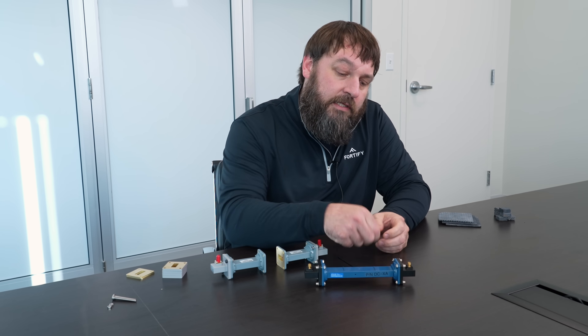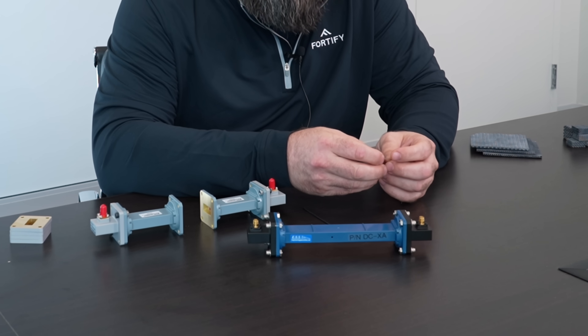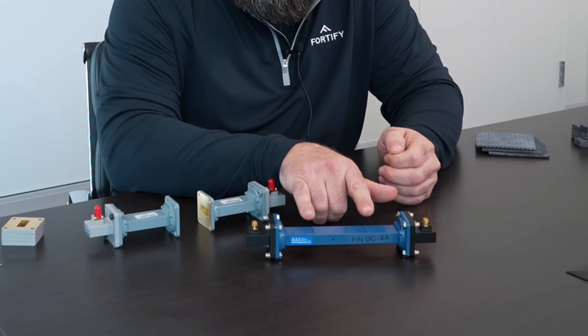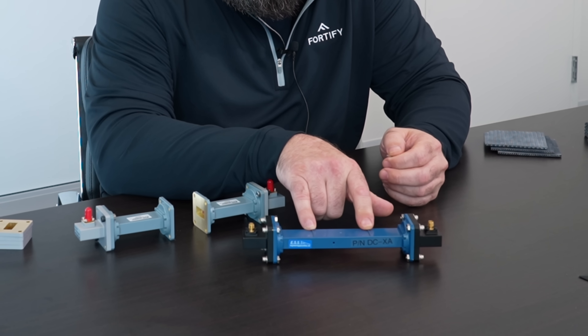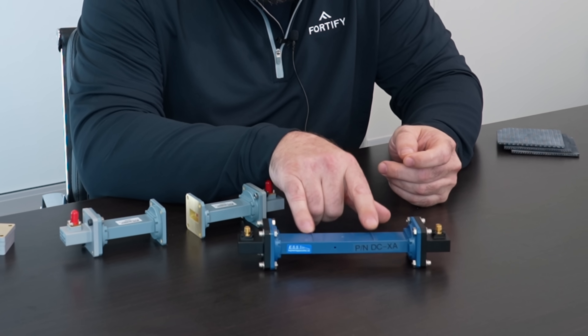Colby explained that as the volume of the solid sample is known, the reduction in center frequency of the resonance plus the Q factor change can be used to characterize the relative permittivity and loss tangent of the material.